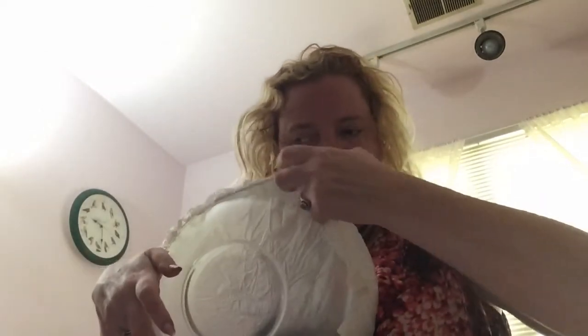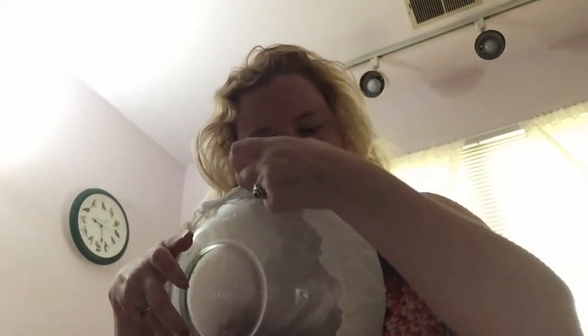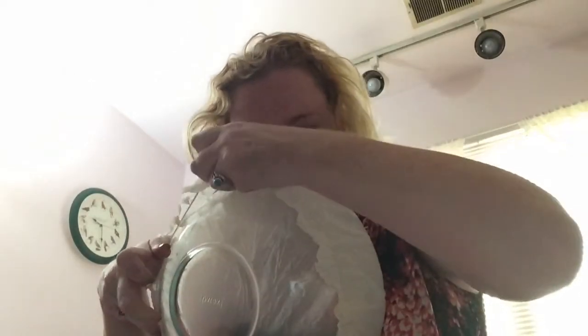This will hold up a while. Pull the ruffles out — it looks nice. And you don't have to worry about saran wrap.